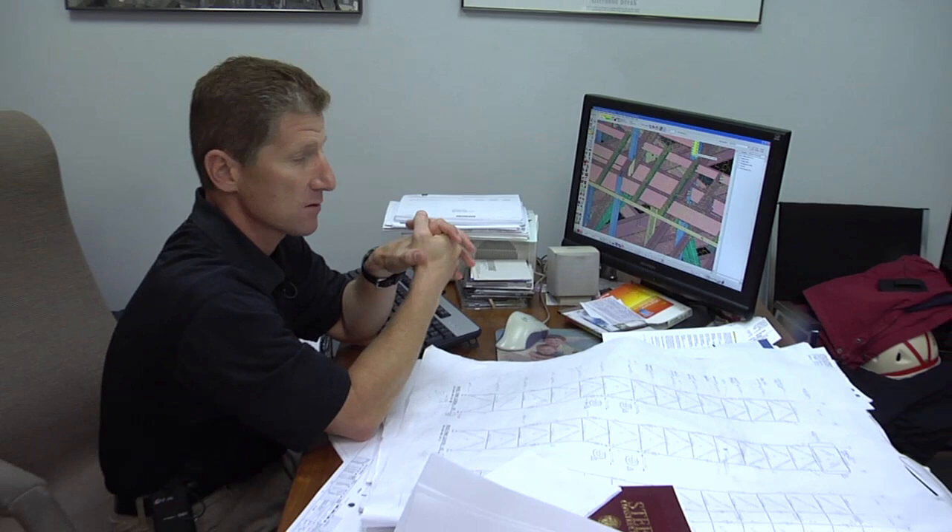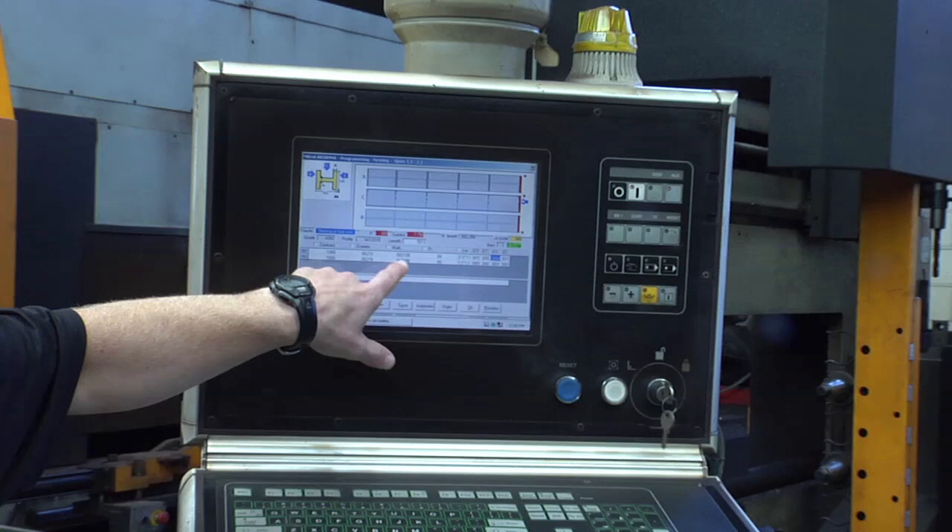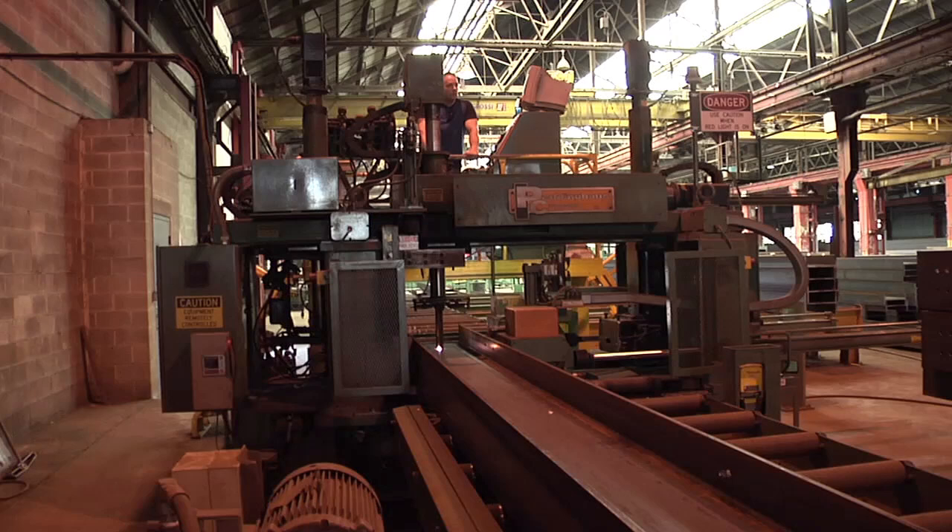If you were to take a picture of the screen, you would see exactly this out there. So this is where it all starts. This is where we take a set of drawings and create the three-dimensional model. Then this three-dimensional model is disseminated to different areas of operation.